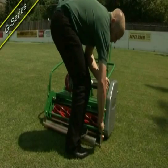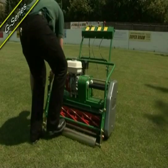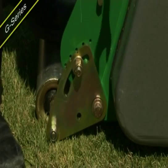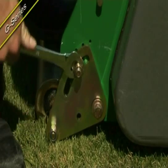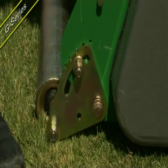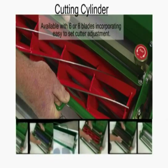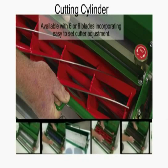A large-diameter front roller with adjustable scraper for precise height of cut control, which is easily adjustable on both sides of the machine. Cutting cylinders are available with six or eight blades incorporating easy-to-set cutter adjustment.